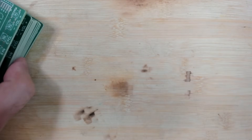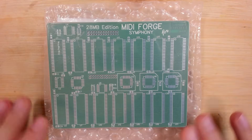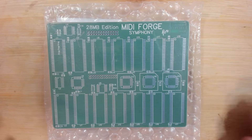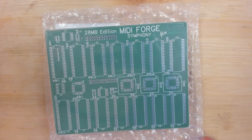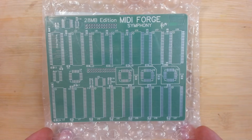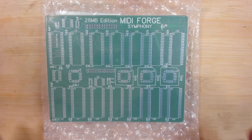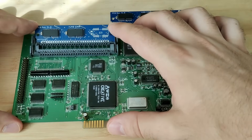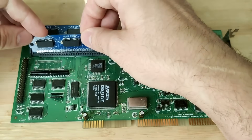In the last two to three weeks I was working on something else, and this is the first time I'm revealing it on my channel. This is a project I'm very proud of — it's another MIDI Forge PCB called the Symphony. If you have a Sound Blaster R64, you may already know what this is. This is the proprietary expansion board for the Sound Blaster R64. There were other Sound Blasters that had sockets for 30-pin SIM modules.